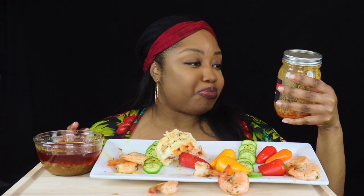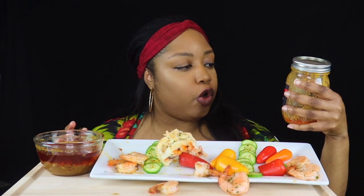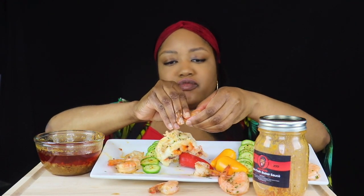Y'all, this sauce is bomb. Let me tell you what's in it — it is butter, garlic, onion, sweet chili sauce, lemon, red pepper flakes, cayenne pepper, creole seasoning, pepper, and a whole lot of love. Established in 2019. I like to dip down in the bottom and get the peppers and the onions.